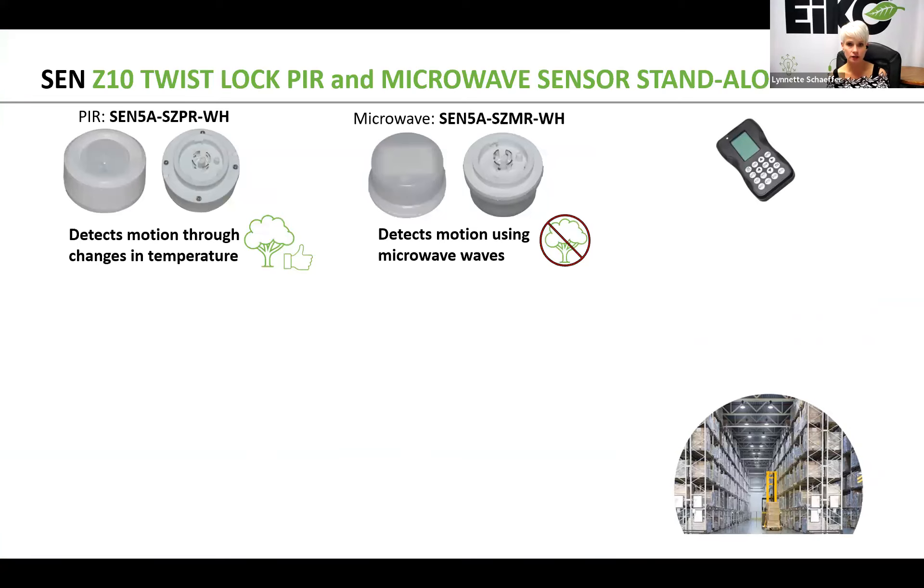We are introducing two new standalone sensors, and these will basically replace the existing SCN5A slash M slash Z10 and also the SCN5A slash PIR Z10. You'll notice the part number here at the top is a little bit different — it's an SCN5A dash SZMR or PR, depending upon whether it's microwave or PIR.